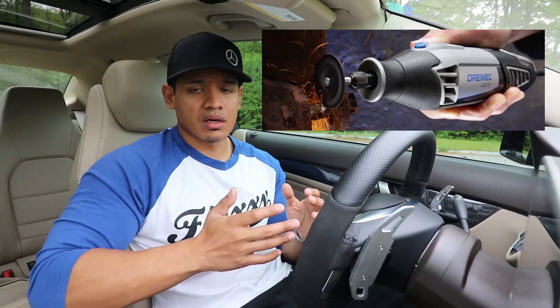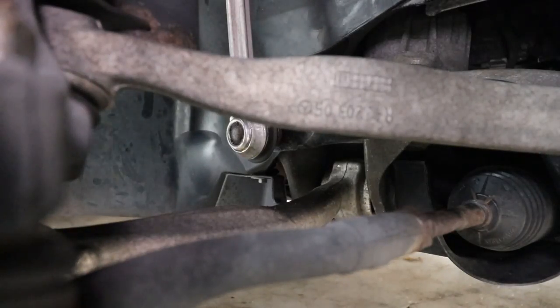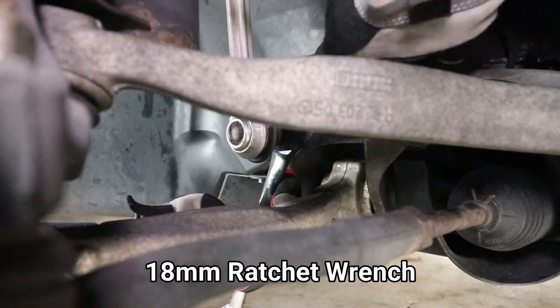To be honest, if it was really rusty or really tight, I was planning to take a cutoff wheel to cut the nut off, or I was going to use a nut splitter to split the nut right off. After about 20 minutes of fighting it, I was able to crack the nut loose. I ended up just using an Allen key and then an 18 millimeter ratchet wrench to ratchet the rest of the nut off.